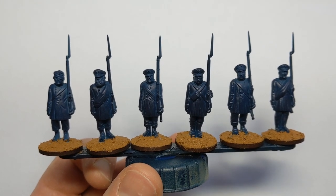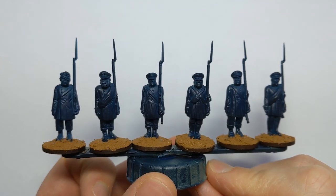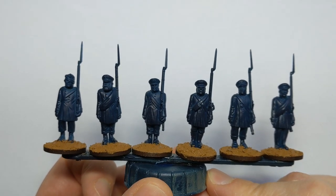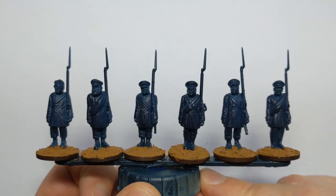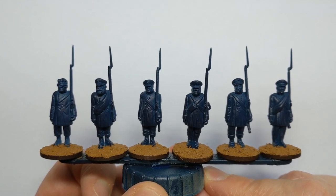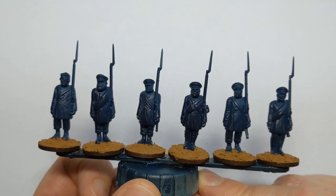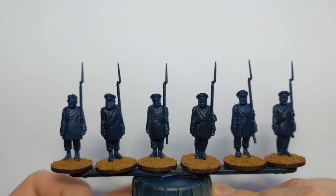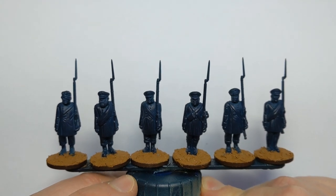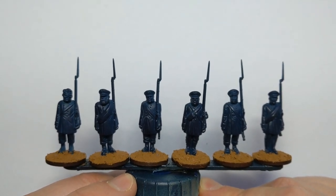Hi folks, we're here at Clodden Painting Studio with a new video. Today we're going to quickly paint some Warlord Games 28mm Prussian Landwehr. These Landwehr were militia drawn from those who were young, old, infirm, and although they were perhaps there to make up the numbers, by the time of Waterloo they were a significant part of the Allied Army.